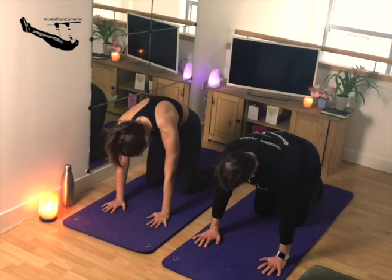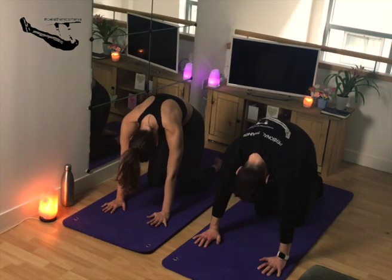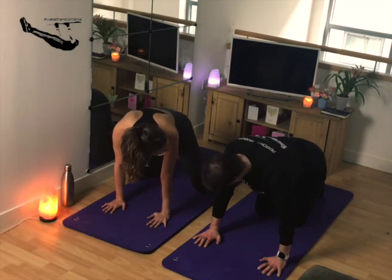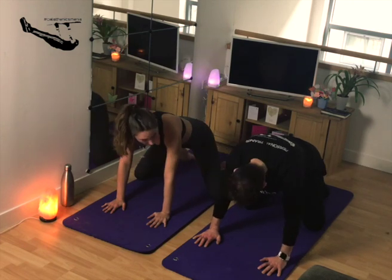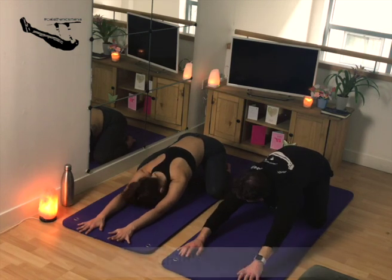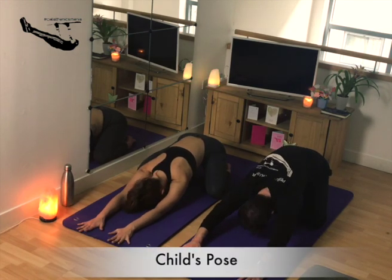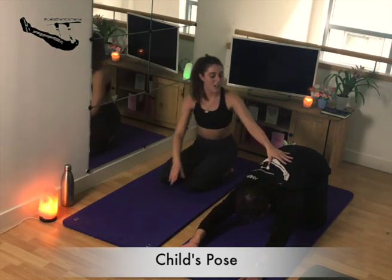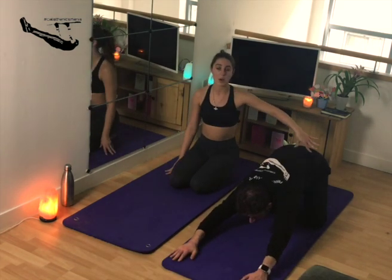Come back, concave the spine, then return to neutral and take the knees a little bit wider than the mat. Drop the weight back and come forward into child's pose. Keep the head towards the mat and you should feel that stretch as you stay there. Stretch out the spine down through the bottom of the back.